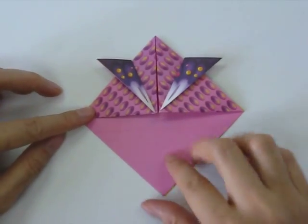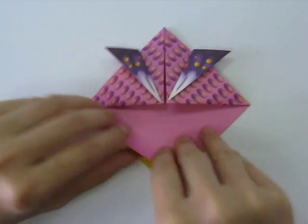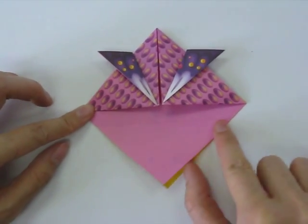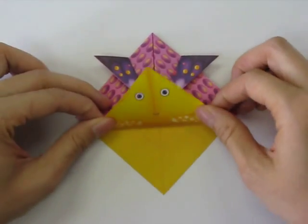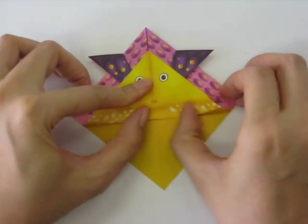Next we're going to take this corner and fold it upwards. There's a faint line here right along there and we're going to fold it along that faint line. So we fold it upwards and then you will see the fish's eyes.